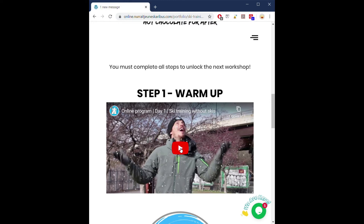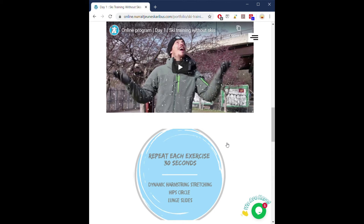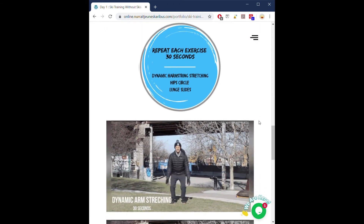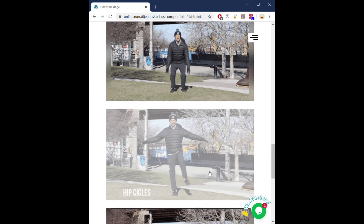Back to step one — warm up. You have a blue circle that reminds you of the movements you need to do and how long you need to do each of them. Maybe if you were not able to watch the video because of the internet speed in your community, you have small GIFs to remind you of what each movement should look like. Take the time to do each of them.